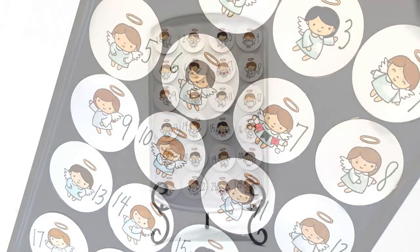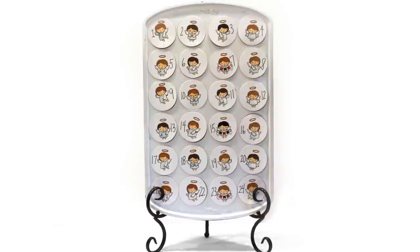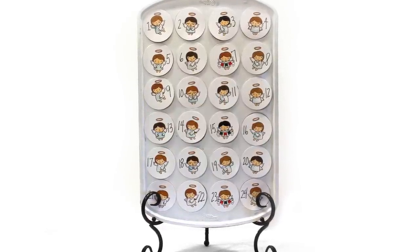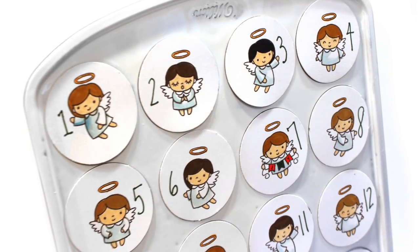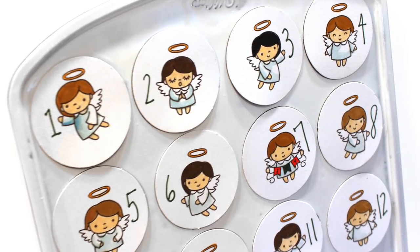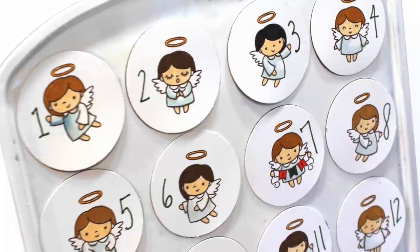You can leave the muffin tin plain and have a silver one showing, but I chose to paint mine with several coats of white spray paint. It goes better with the white circles for the angels, but it really depends on your design. You could also try squares — I've seen them done with squares on Pinterest, though I decided to try circles.